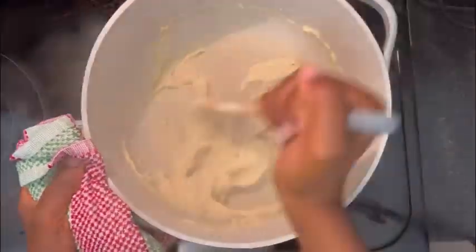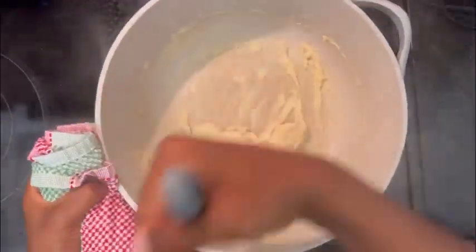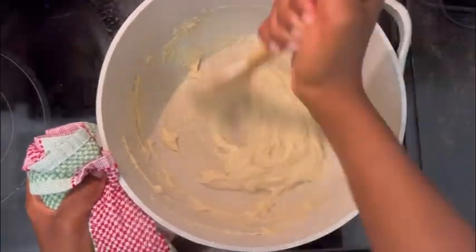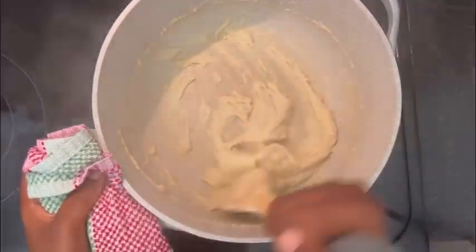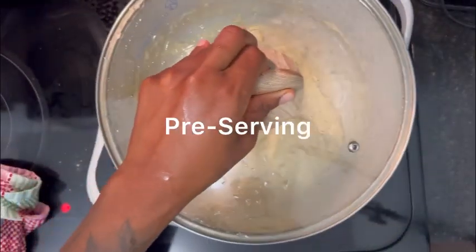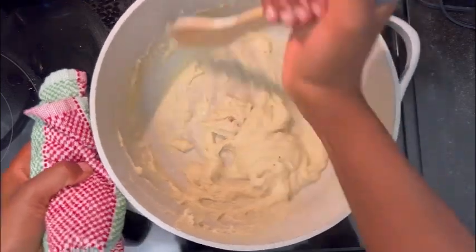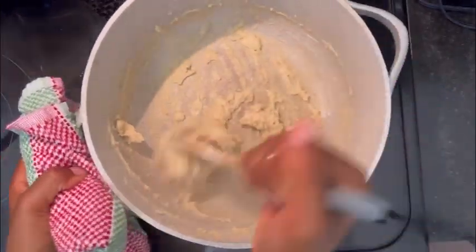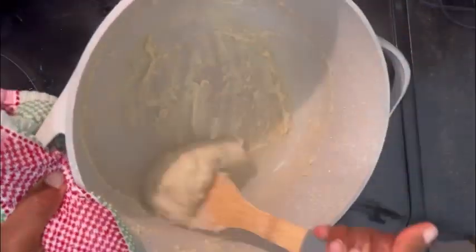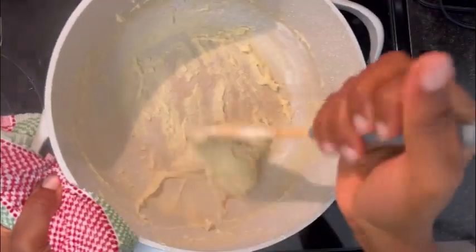Once you've added the right amount of flour for the consistency you're looking for, you want to work your dough until it is very smooth — I beat mine for probably about three minutes straight. You just want to make sure you're removing all the lumps. Once you feel you've worked your dough enough, allow it to sit on low heat to fully cook. I like to work mine a little more before I scoop it out and serve.